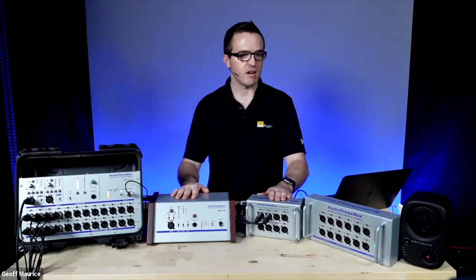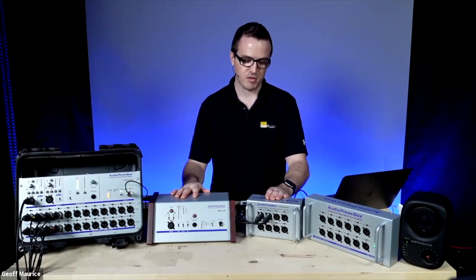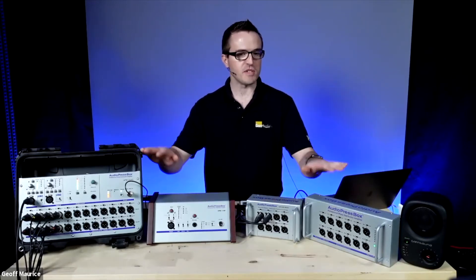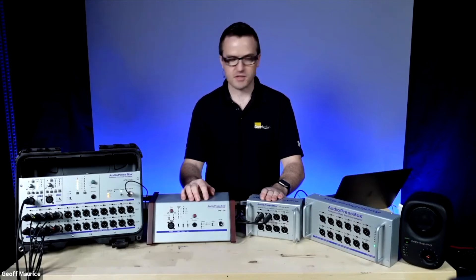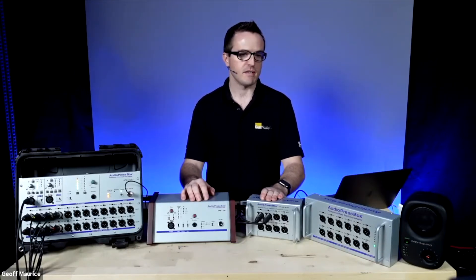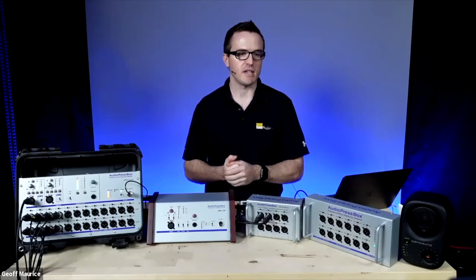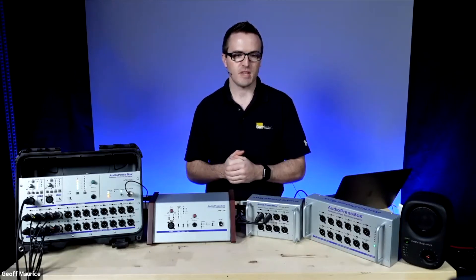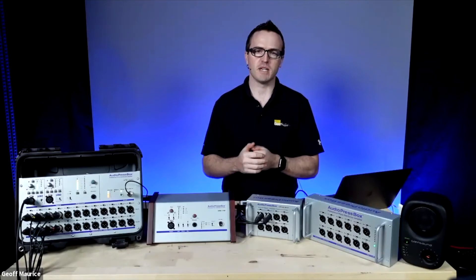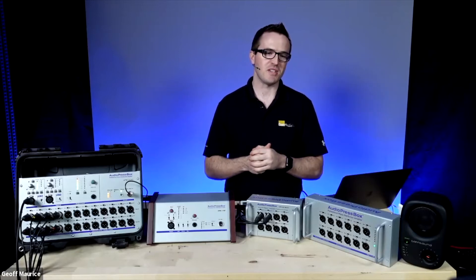Press Box is not always a commonly talked-about item, but kind of like intercom I find it very interesting — something you definitely need to pay attention to, because when things don't go right it can be a huge problem. We've got a number of units here today, all hooked up and plugged in, and we're going to look at the different models and some very unique features that Audio Press Box has. Feel free to ask questions along the way. Peter, my co-host, will be answering them, and we have two special guests from Audio Press Box — Ivan and Michaela — who may chime in as well.